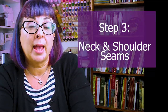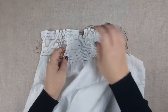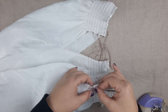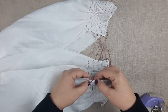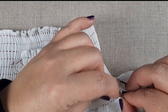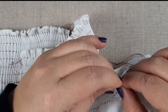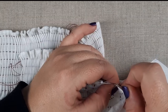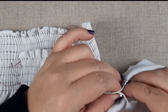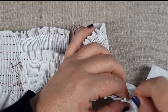So the next step is to sew our neck and shoulder seams together. Take your front and your back panels and place them so that they are wrong side together — that is correct, wrong sides need to go together. You're going to line up the side seams of the collar and push those pleating threads to the inside so that they don't get in your way. Line it up and pin it and then you're going to sew this down with a very tiny whip stitch. This is a seam that was used often in history.